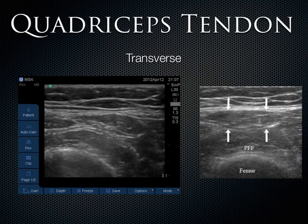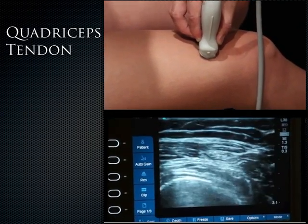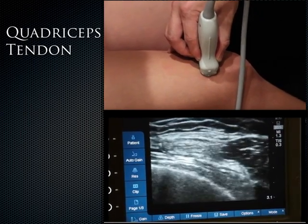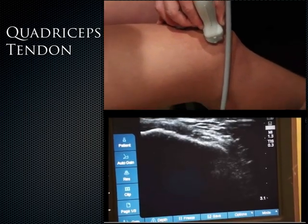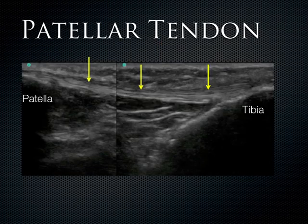In the short axis, the quadriceps muscles will actually turn into the quadriceps tendon, and you can follow it as it goes into the superior patella. For the patellar tendon, take a long axis view — it inserts on the inferior patella and you can trace it with its fibrillar pattern all the way down until it inserts onto the tibial tuberosity. The two parts of the view were stitched together using the mask feature to show the complete patellar tendon.